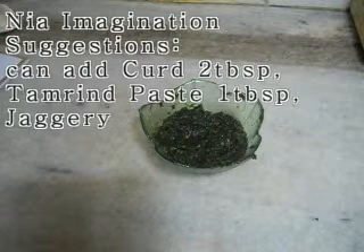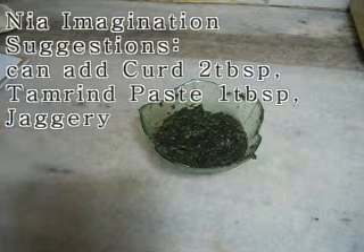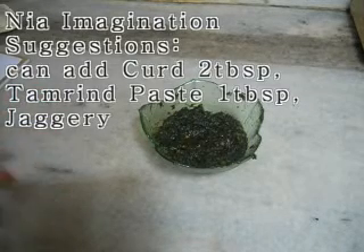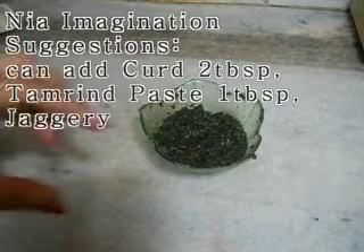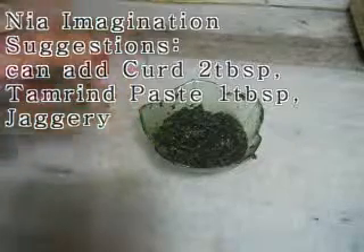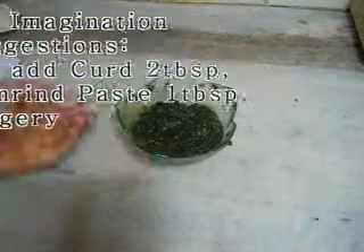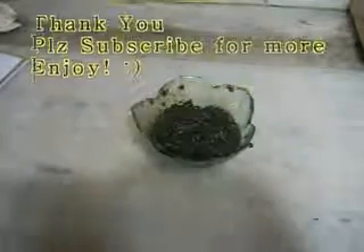There are two variations you can make with this. First, you can add curd — about 2 tablespoons of curd. Or you can add imli (tamarind) if you do not like sugar. To use tamarind, soak a small amount in warm water until it becomes liquid, then add it in. Make a paste of all these things and enjoy this chutney with any cutlet or snack. Please subscribe to my channel for more videos. Have fun and enjoy the food, thank you!